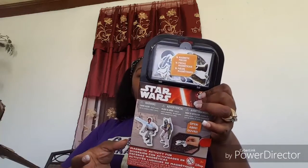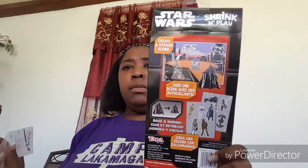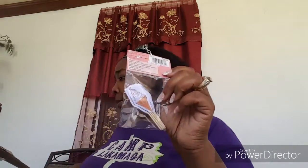Another one of these — so I can have one for Peanut and one for Little Man, so that's great. She's into Star Wars a little bit; her dad tried to get her into them. There's also a 'Shrink and Play, Bake and Shrink, Create a Sticker Scene' — that's what these look like. More cupcake picks — we're going to have cupcakes till the cows come home! Getting down close to the flowers: here's another one of those keys.